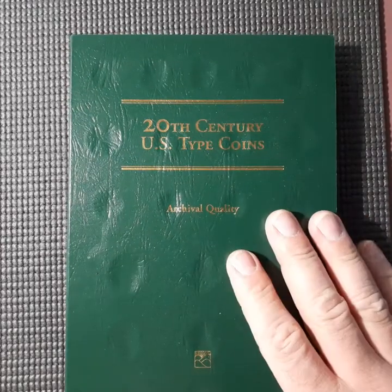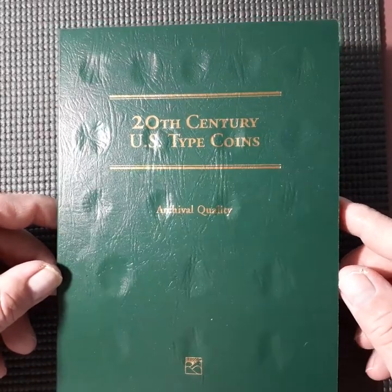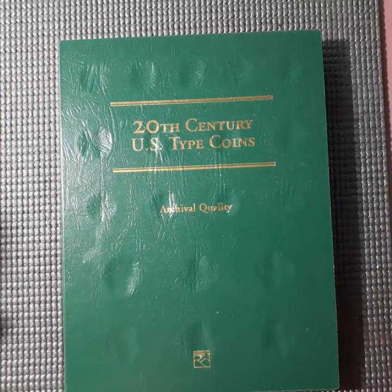There's a bunch of different types. I have a Littleton here. I grabbed it because it was relatively inexpensive — only a few dollars, I think $4 or $5 — and it was brand new.